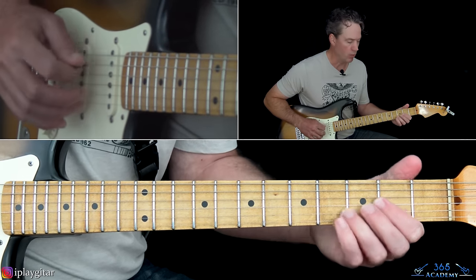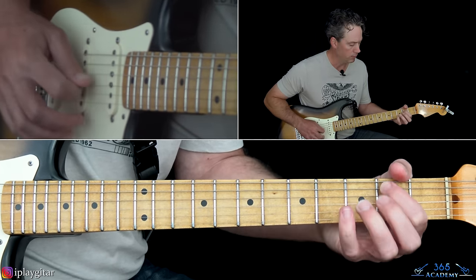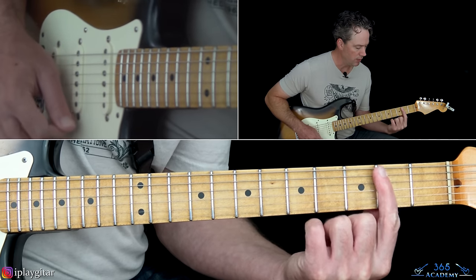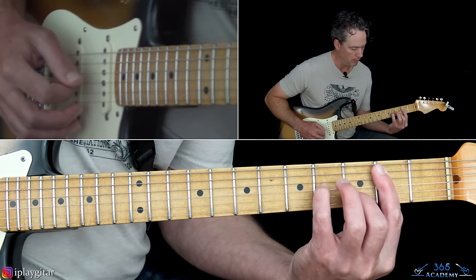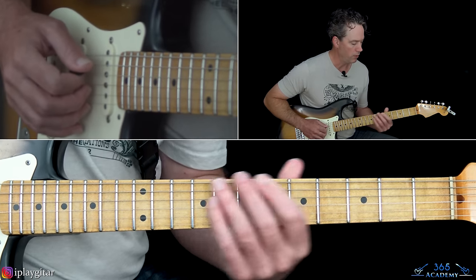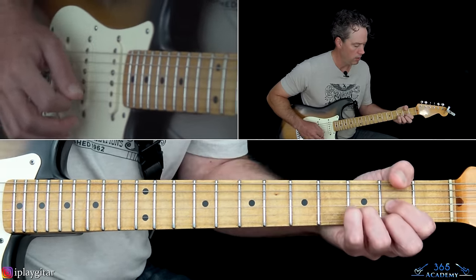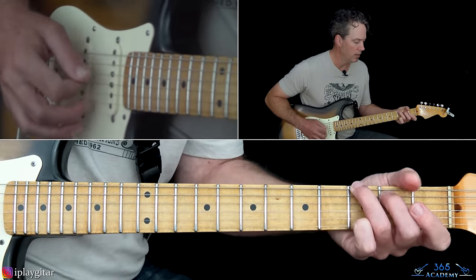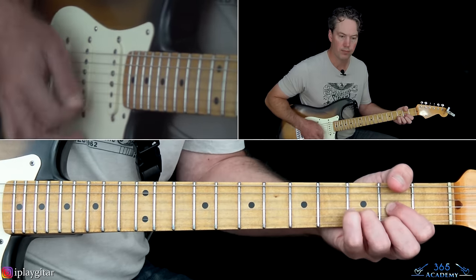That gets us to a D major chord. As soon as you do the hammer, jump over and grab a D chord and hit across it. Then we go to a B minor — that's a bar at the second fret across five strings from the high E down to the A string, third fret on the B, fourth fret on the G, fourth fret on the D. Then back to a G. He doesn't really have time to get the bass line in there. Back to an A, and then back to that D. You can do that hammer-on again going into the D.